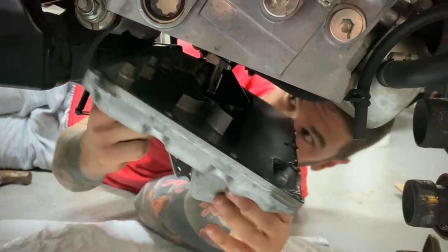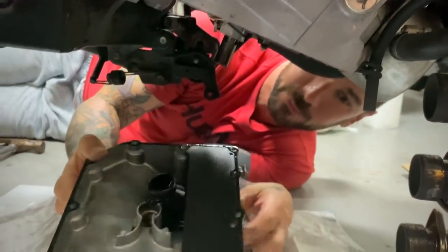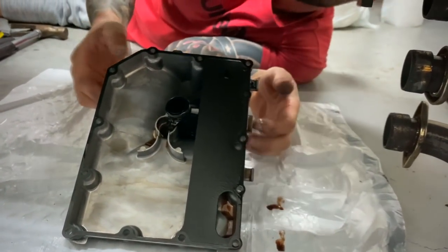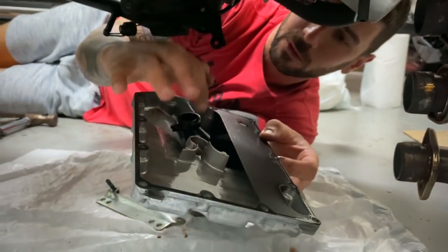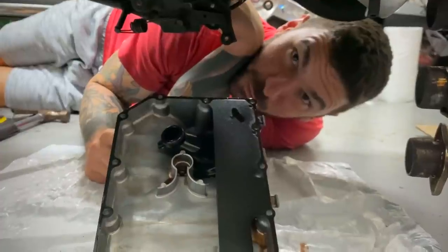And that's it right there — that's the oil pan. So this is all going to be replaced with a new gasket on the entire oil pan. Fun stuff, guys. Thanks for watching, and we'll see you when I'm done with this, actually — I might show you the end process.